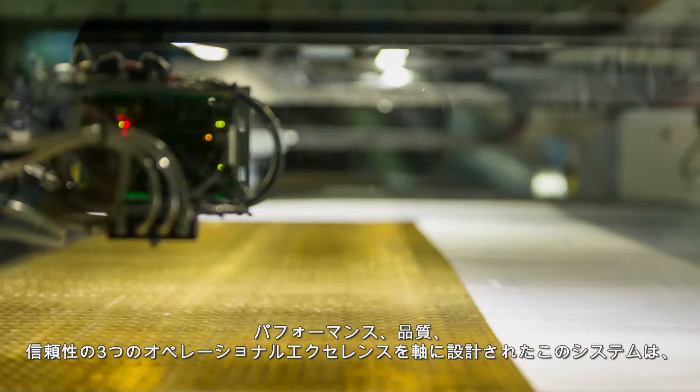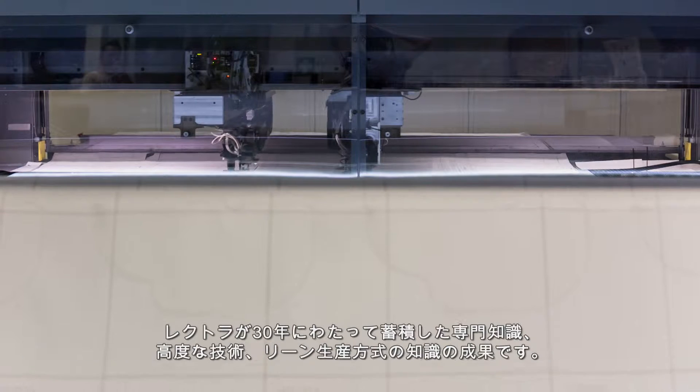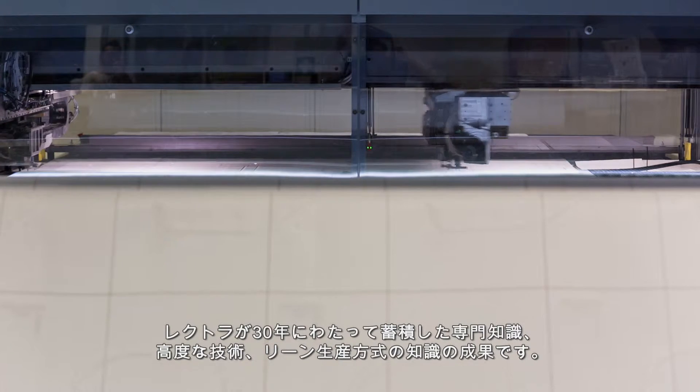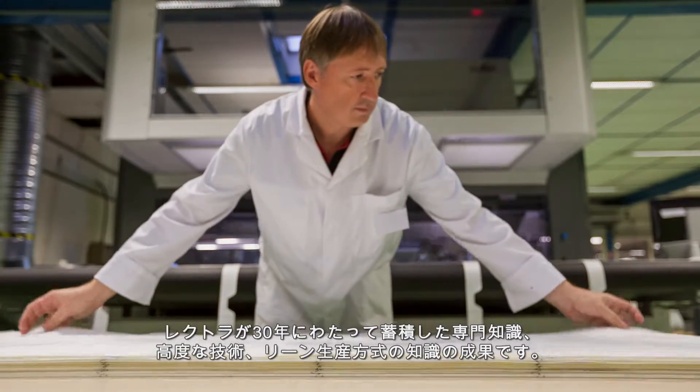Designed around three axes of operational excellence — performance, quality, and reliability — the system is the fruit of Lectra's 30 years of expertise, advanced technology, and knowledge of lean manufacturing methodology.